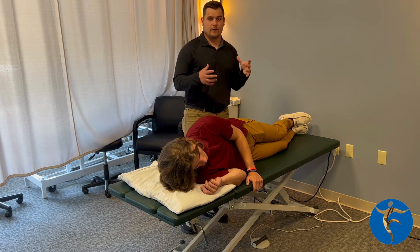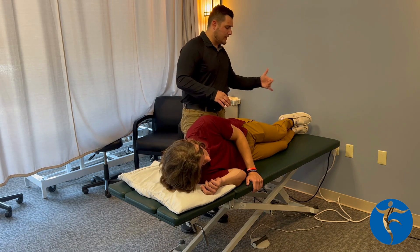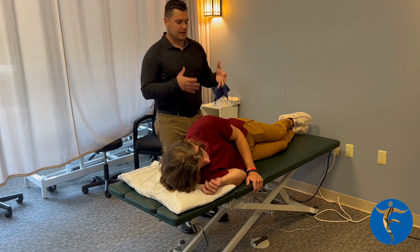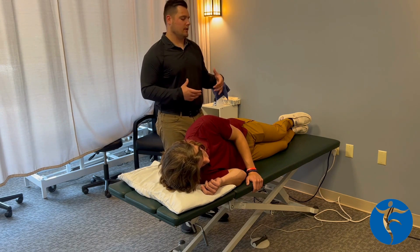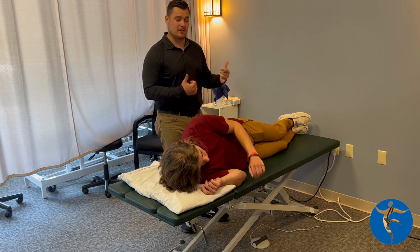They're very important for hip stability. These are important for anybody with any sort of leg injury — it doesn't matter if it's ankle, knee, hip, low back injury, or any core injury. These are really important muscles to make sure that our hips are stable and that we can get into different positions, especially single leg positions.